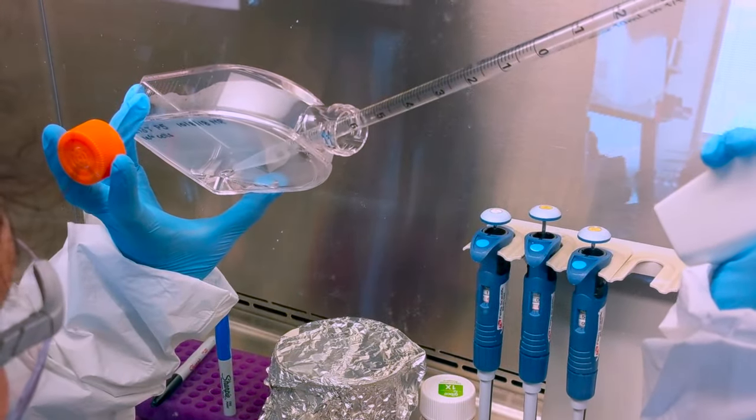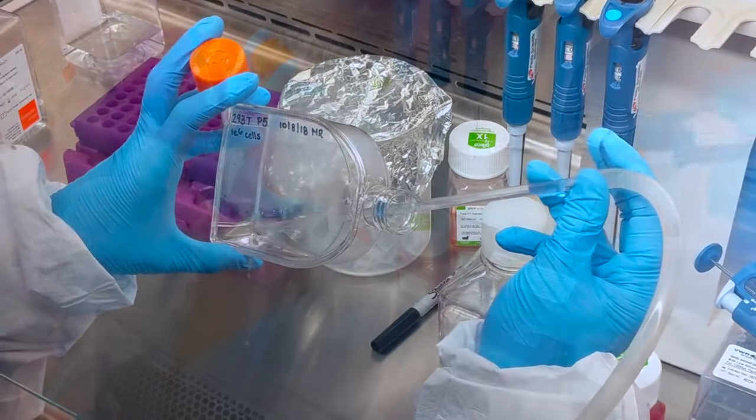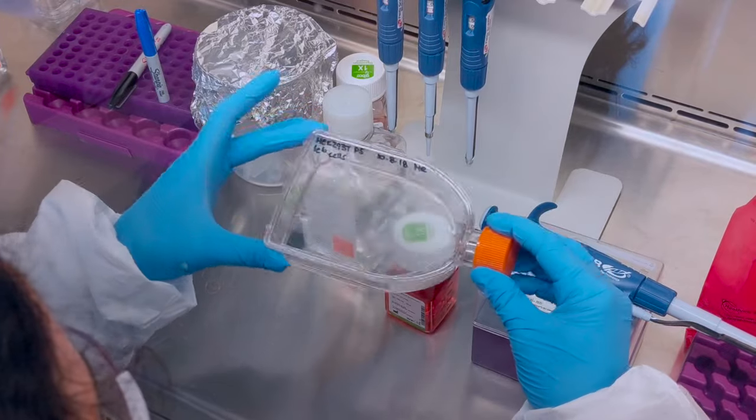While undeniably valuable, learning basic tissue culture technique can be a daunting task for those new to the lab and veteran scientists alike. In this instructional video, we will provide some best practices and advice for those new to tissue culture.